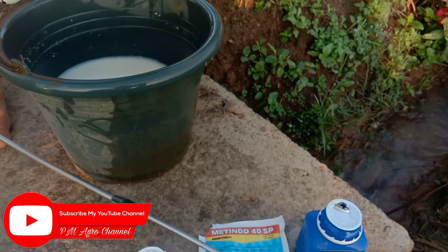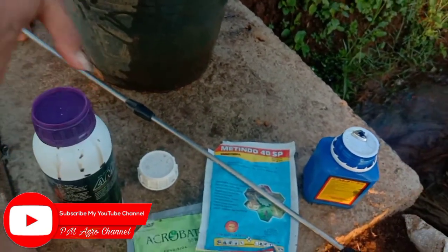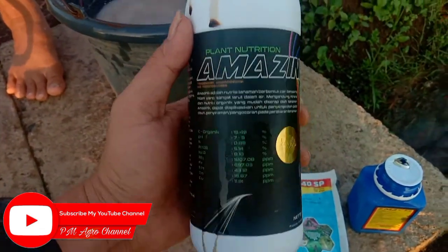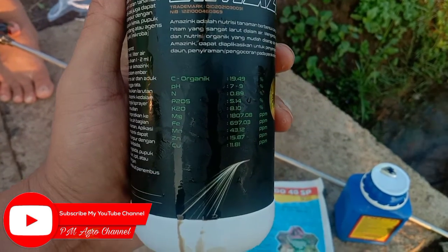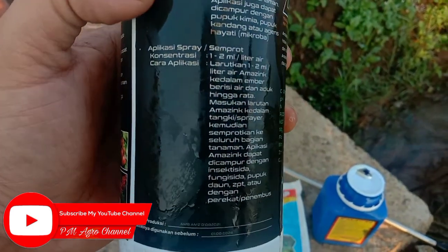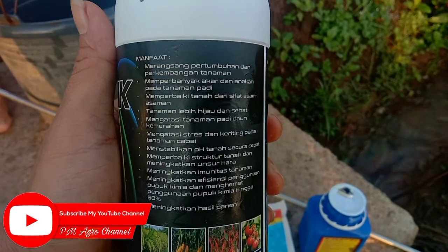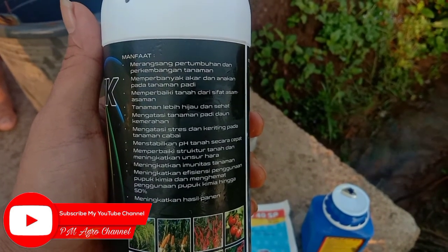40 mili. Dan untuk pupuk atau nutrisi, kita pakai Plant Nutrition Amazing. Untuk kandungannya ini adalah semi-organik dan untuk dosisnya 1-2 mili per liter air. Manfaat untuk nutrisi Amazing ini dapat merangsang pertumbuhan dan perkembangan tanaman.